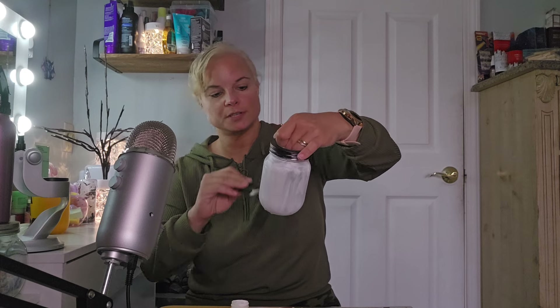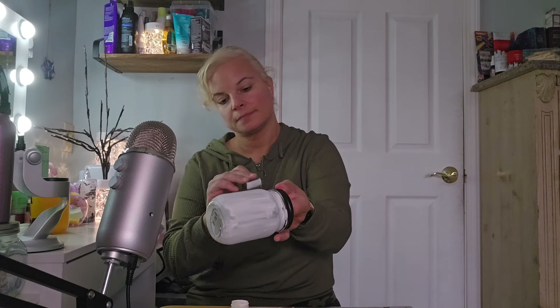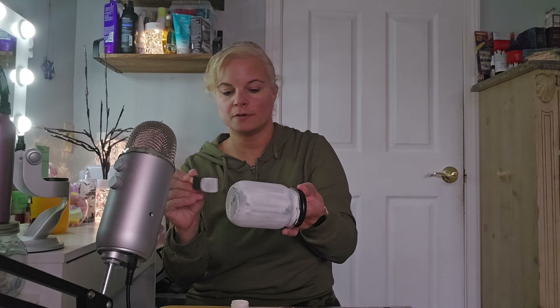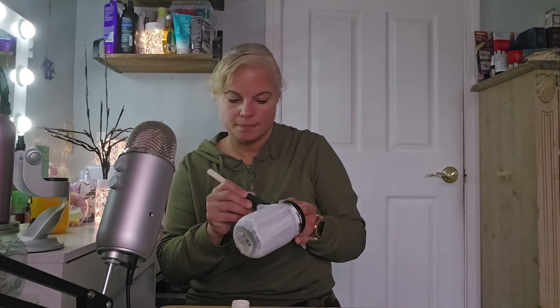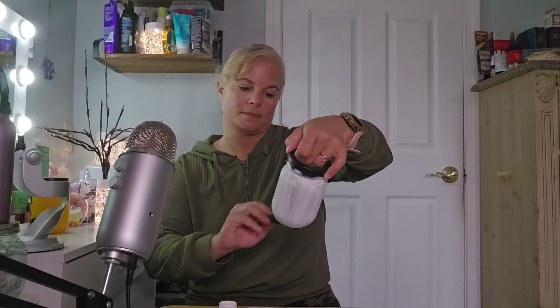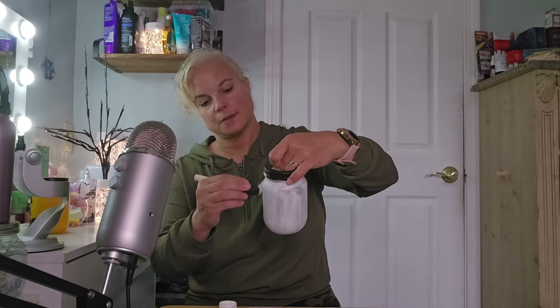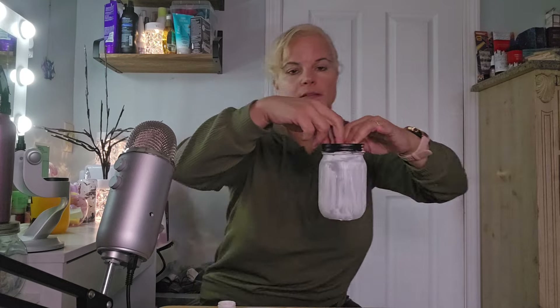Again, I'm sorry about the background noise. Taylor's out on the front porch getting some fresh air. Just a little bit more paint... okay. That's two coats — like I said, we're definitely gonna need more. Here, I'll bring it closer so you can see. Definitely gonna need another coat or so.